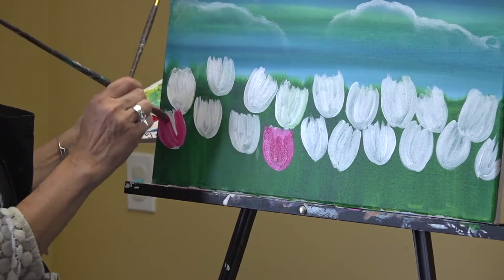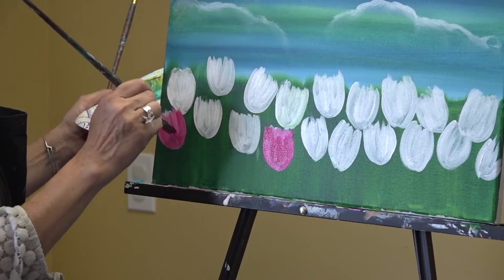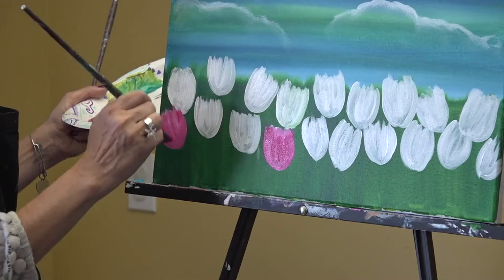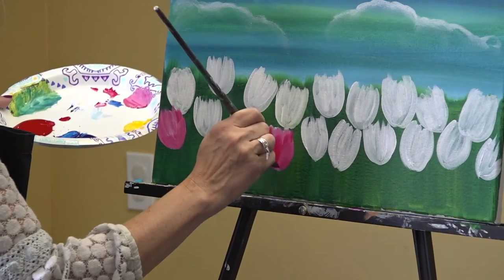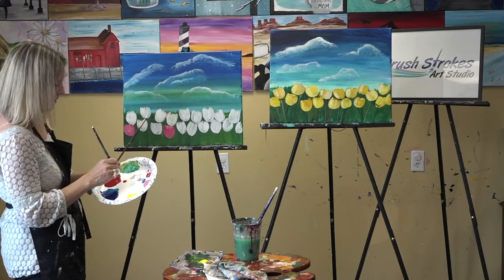If you dip your brush in two different colors at once — like red and white, or purple and white — you get different tones that give the tulip more dimension rather than a flat single color. Always add other colors to avoid flatness. Both Sandy and I went to art school — I went for fashion illustration, Sandy went for graphic design. We're not actual painters, but we love it. We paint very differently and instruct differently, which makes it interesting.